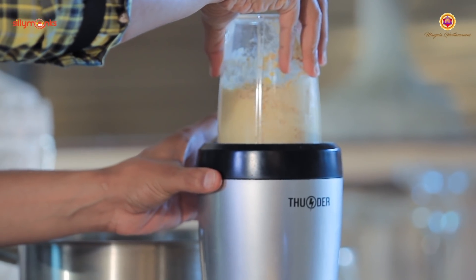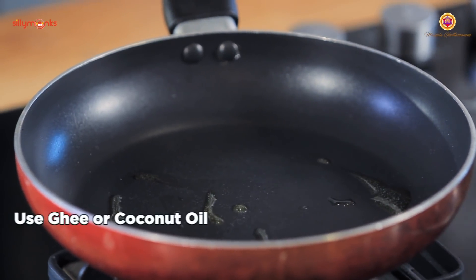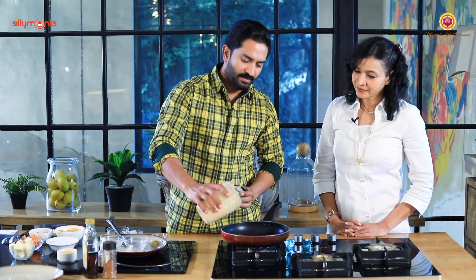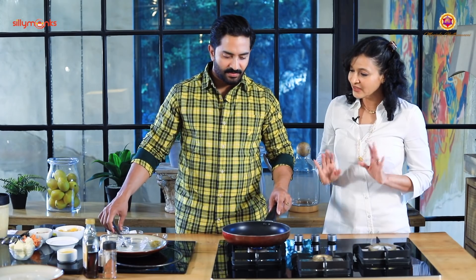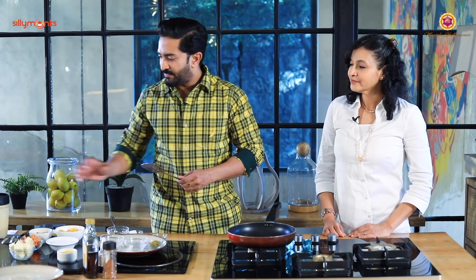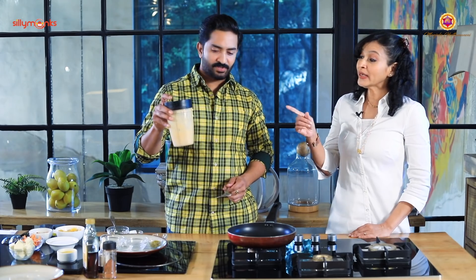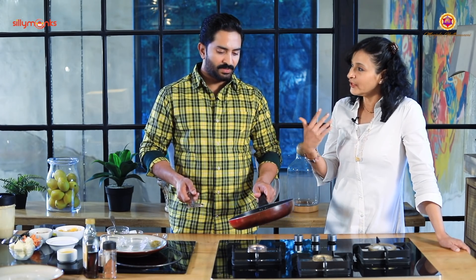One teaspoon ghee, and that's it. So we can have — this is completely around 35 grams of protein including the egg and the protein powder. Without the powder, the whole pancake gives around 14 grams of protein. So 32 to 38 grams depending on what you add. It depends — the whole family can have the same thing.